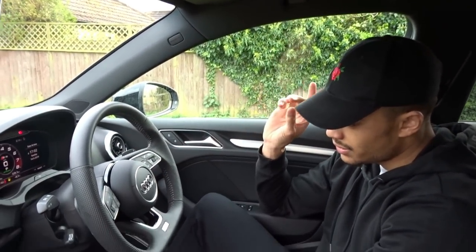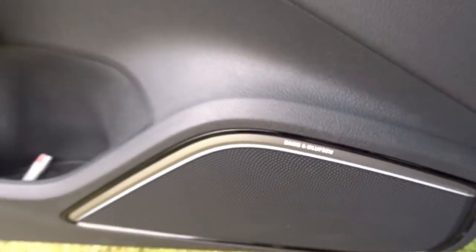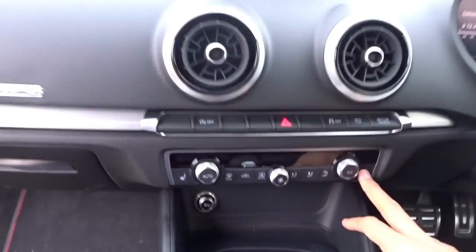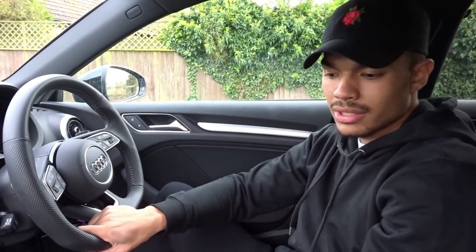The Black Edition gives you Bang & Olufsen speakers in the doors, which is a very, very good system — you get a subwoofer and all of that. It's loud enough; it sounds like a nightclub in here if you turn it all the way up. Even halfway is loud enough to be honest. You've got a black roof as well, which I believe comes standard on the S line. And heated seats as well. You do get some interior lighting at night around the speakers, around the cup holders, and also in the footwells.